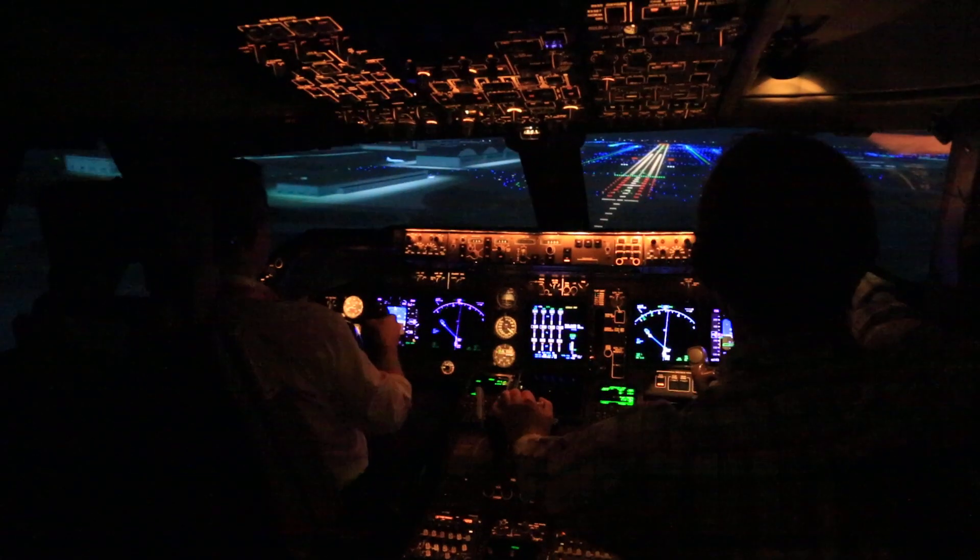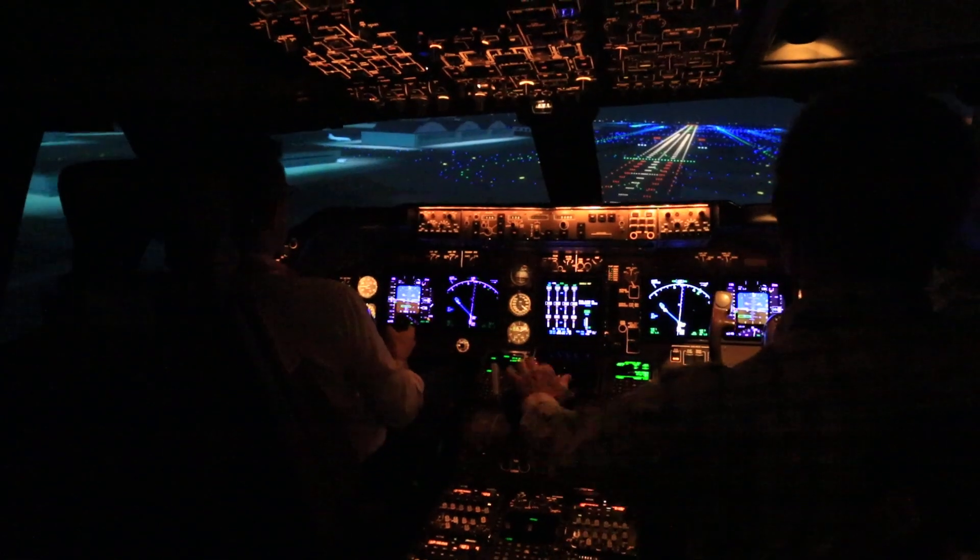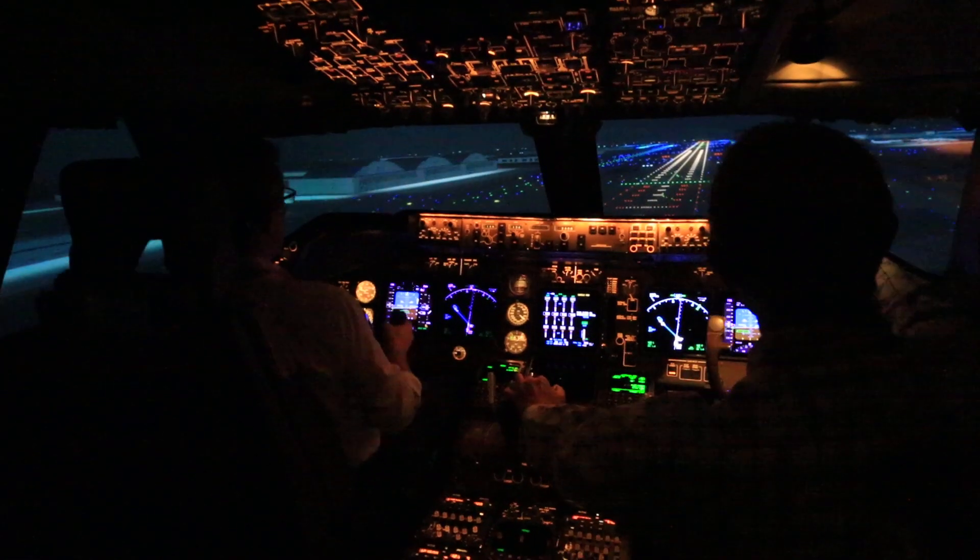Keep going down. Too low, flaps. Too low, flaps. Sink rate. Sink rate.